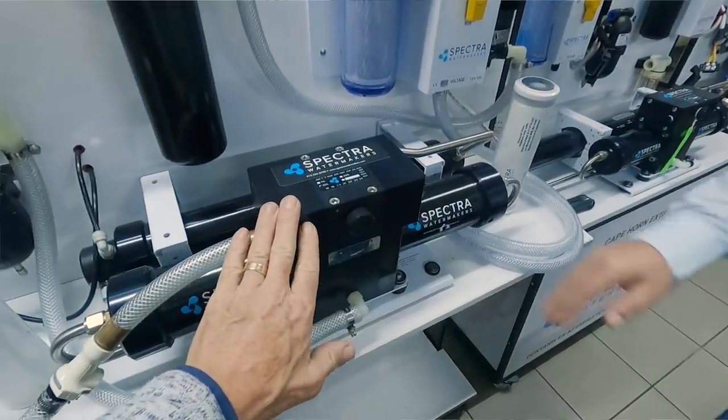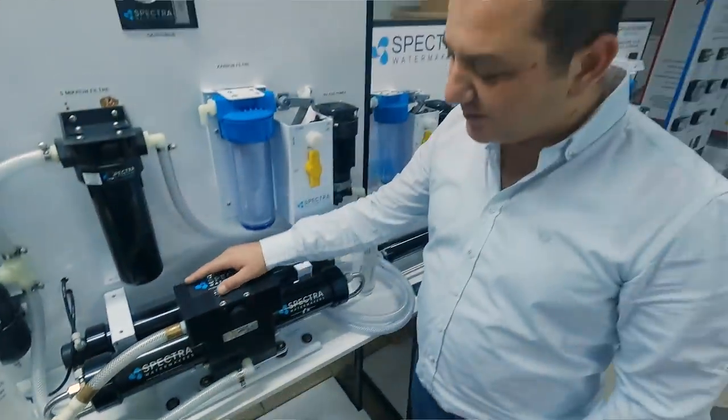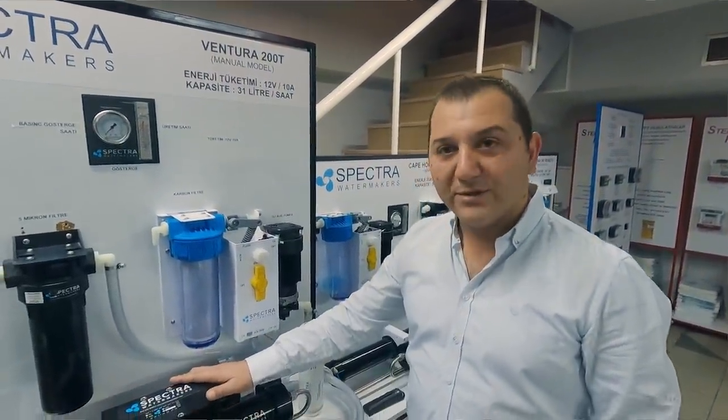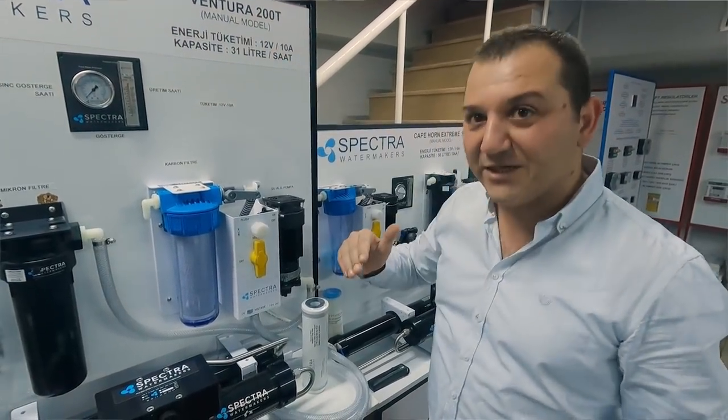One of the main reasons I really like the Spectra is the Clark pump — this component right here. It is the innovative side of the system, and it is the reason why the energy consumption is so low.